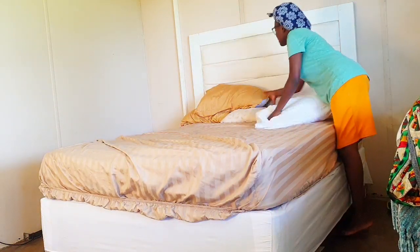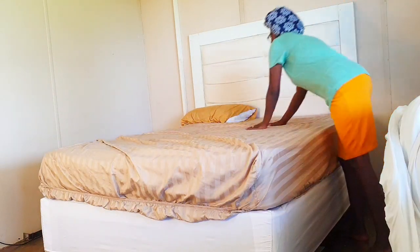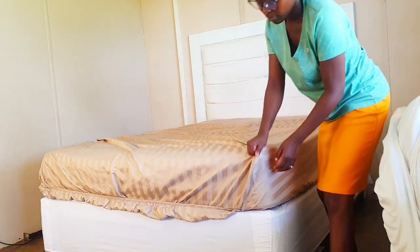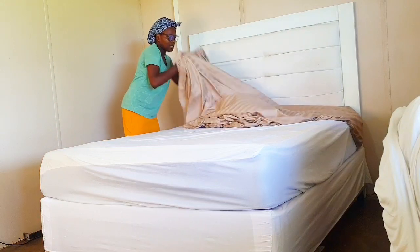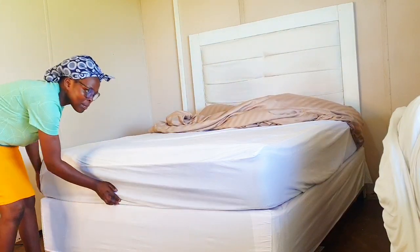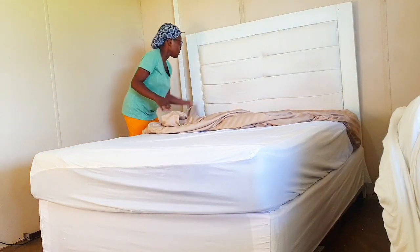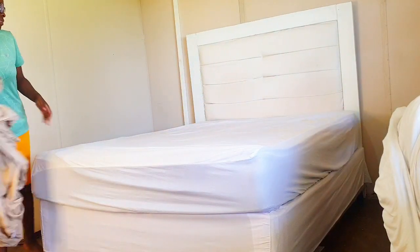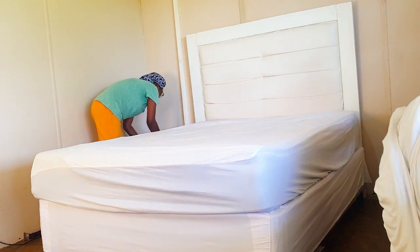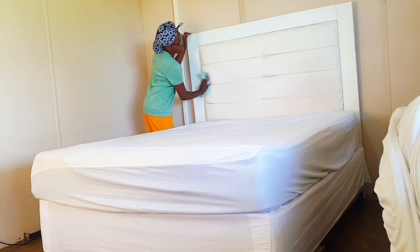Let's take off everything. We might need to push our mattress a little bit. The next step is to dust the headboard.